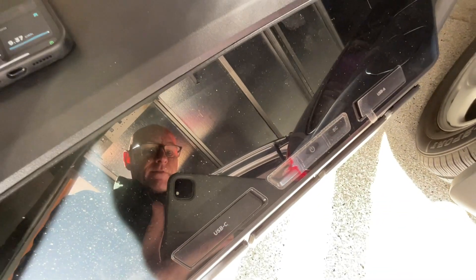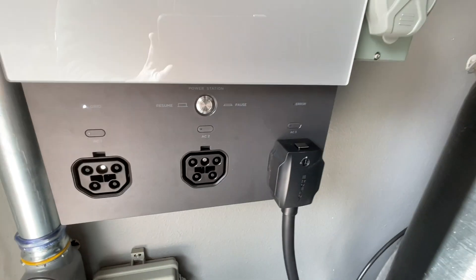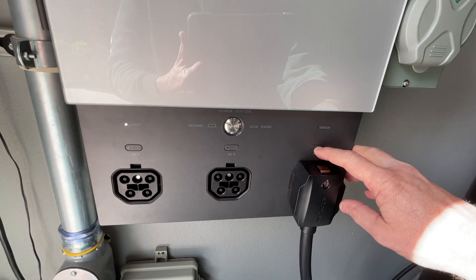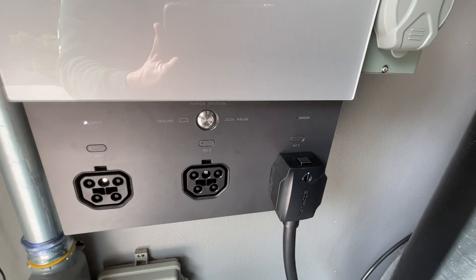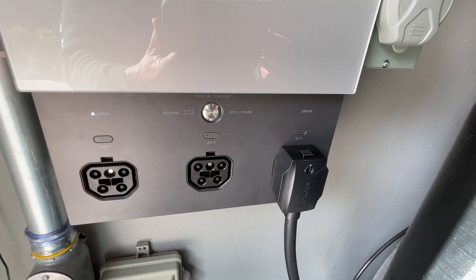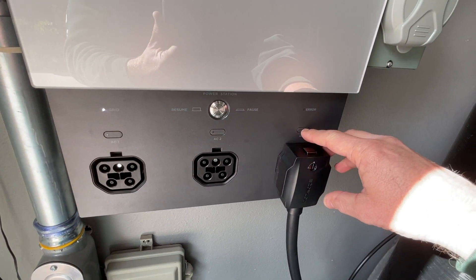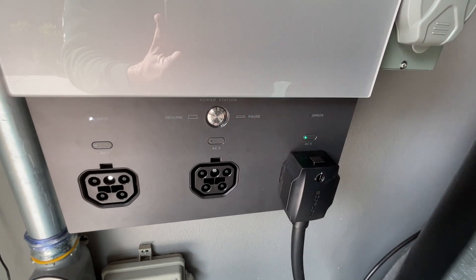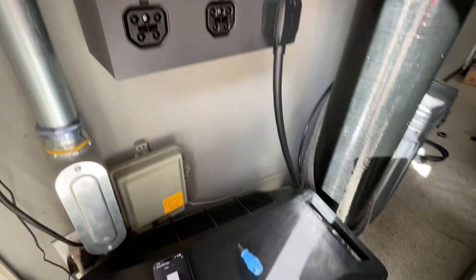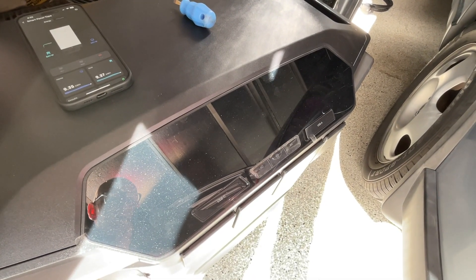This is still off. It is communicating somewhat with the base — watch this. If I do a short press, nothing happens. But if I do a long press, we get green for a moment, then yellow, and then the DPU will switch on on its own.